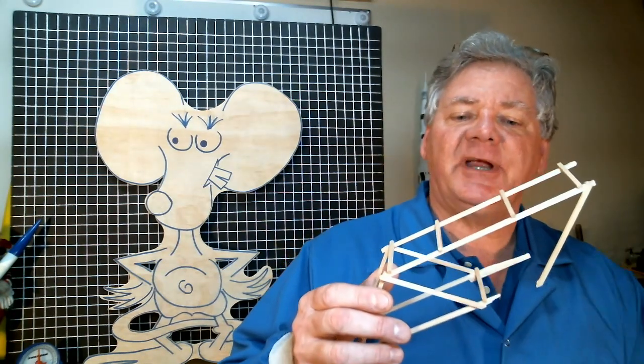Now let's look at the test of the truss bridge with the vertical members installed. That bridge was really stiff — you could hardly see any flexure prior to failure. A bridge like that gives no warning that something bad is going to happen. That bridge broke at a load of 12.6 pounds. Now let's test the bridge without the vertical members.